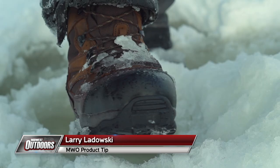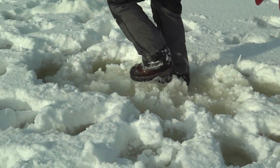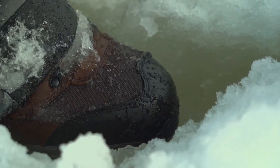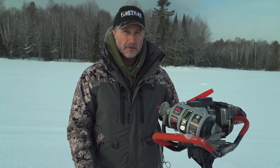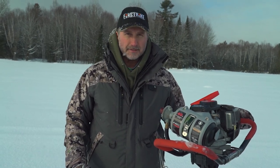One of the most important pieces of equipment, especially when you're ice fishing, is a quality pair of boots. Especially when you're fishing on snowpack lakes — the pressure of the snow causes water, as soon as you drill a hole, to come up like a geyser and create a pool all around your hole.